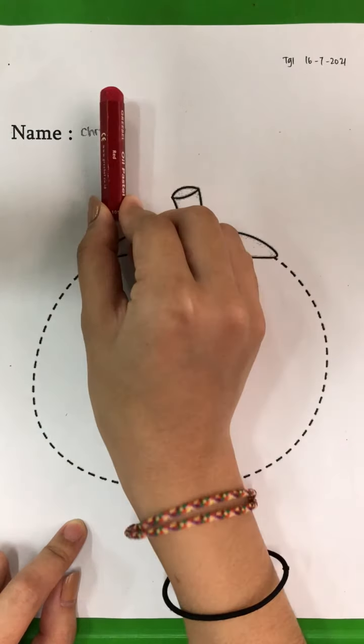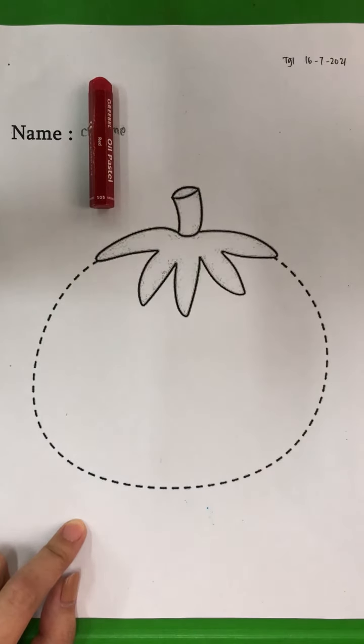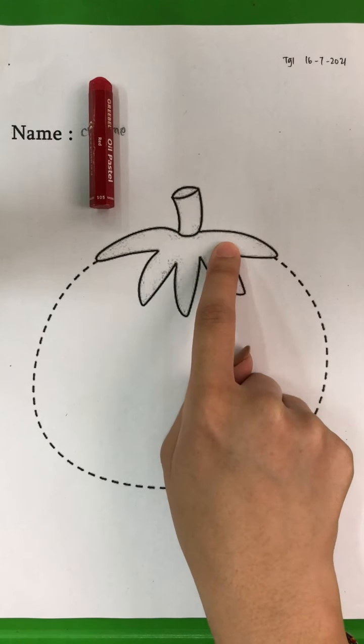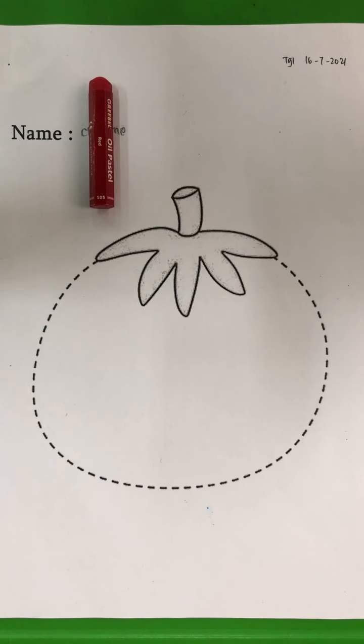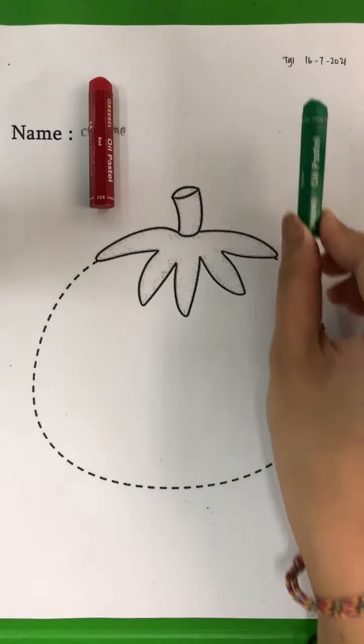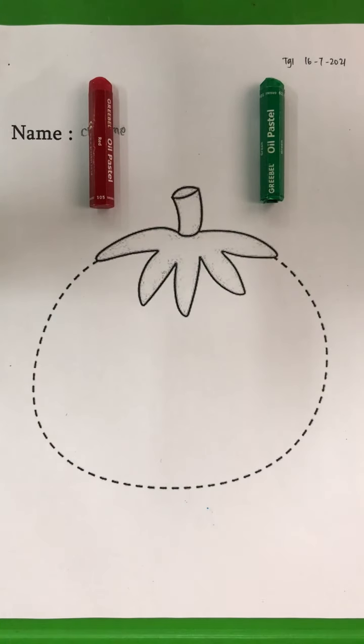Now, you can take your red color crayon and then put it here first. And also, how about this one? What color is the leaf? Yes, it's supposed to be green. So you take the green crayon and put it here.